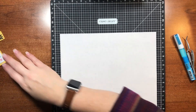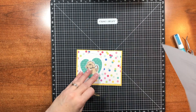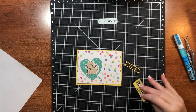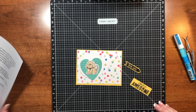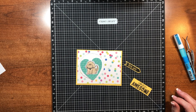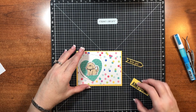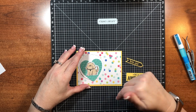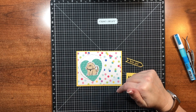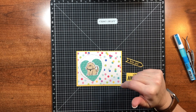The first one we'll make is the dog card, and like before with my critter cards, these are going toward a card drive for children's hospitals being put together by Mary Polanco. I will put her information down in the description bar, so if you're interested in jumping into this card drive that'll have all the information for you.